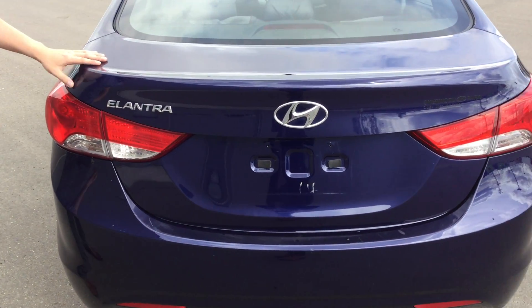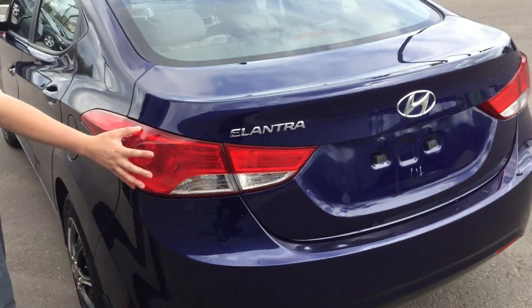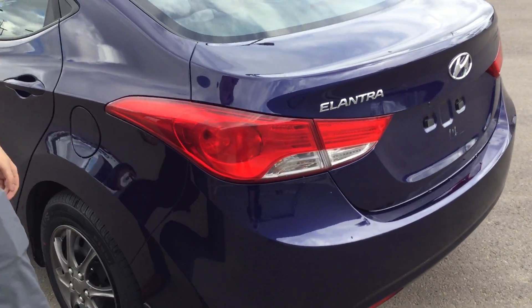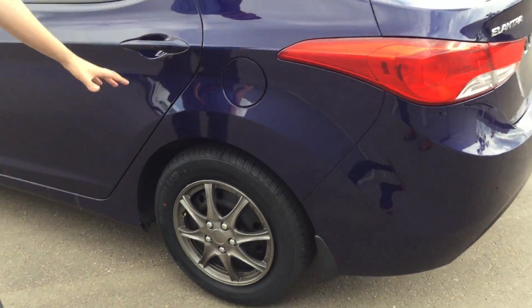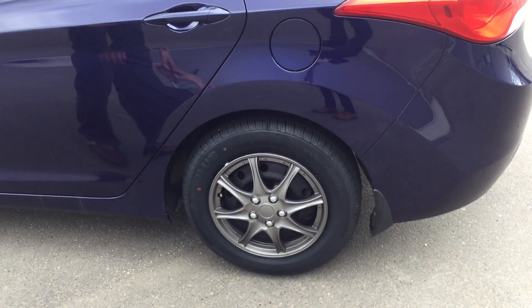The rear end of the vehicle here is in very good condition as well. Nice stylish rear end. Big tail lights are lit up all the way around — you can see those at night, very good. Nice rims as well on the vehicle. All over in great shape.